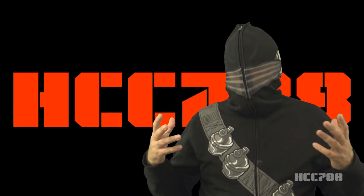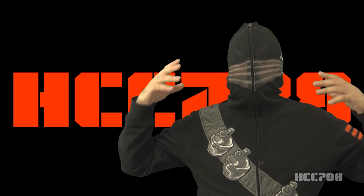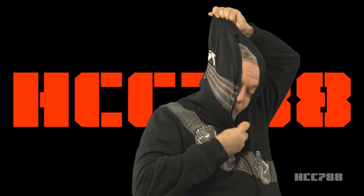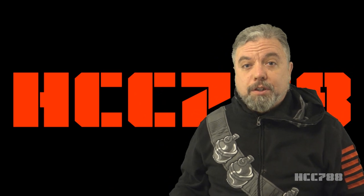Hey everybody, Snake Eyes here, and I am doing the introduction to the review of my own figure. Just kidding — it's Hooded Cobra Commander 788.